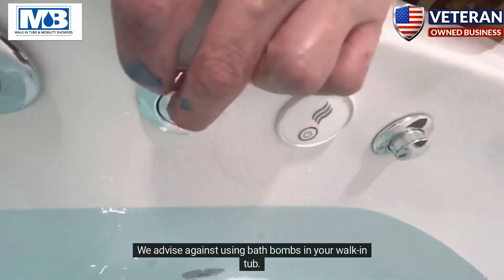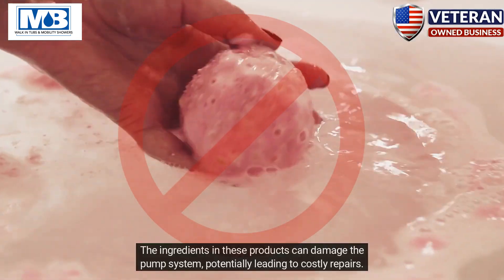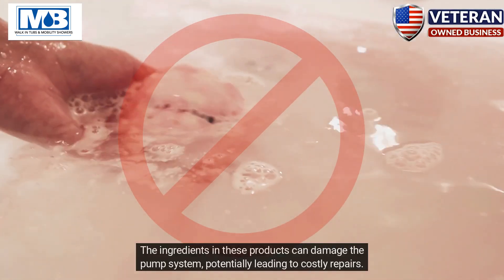We advise against using bath bombs in your walk-in tub. The ingredients in these products can damage the pump system, potentially leading to costly repairs.